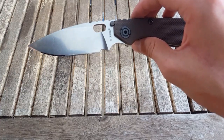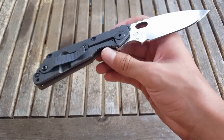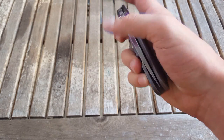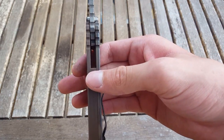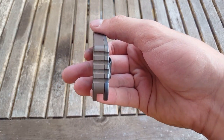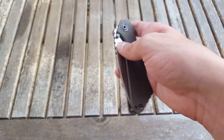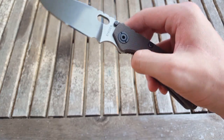It's ground okay — you can see it's a little wavy here at the edge, but I don't mind that much. Fit and finish on this particular one isn't bad — you can see the jimping lines up fairly well up here and down here, not too bad, not perfect but not horrendous. Centering is off to the right a little bit; I could probably fix that by tightening the pivot, but right now there's no blade play in any direction — absolutely solid.